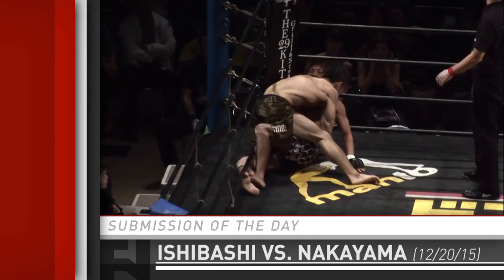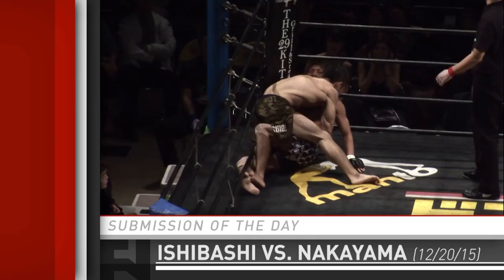He was working that as a face crank, and we mentioned that he kept trying to get to the tricep and the shoulder. And I don't think Nakayama was aware of it — it was there almost as a ruse early on.